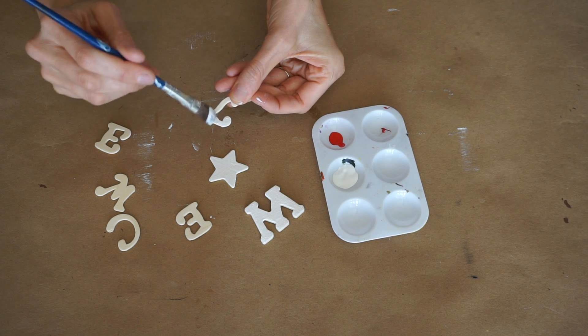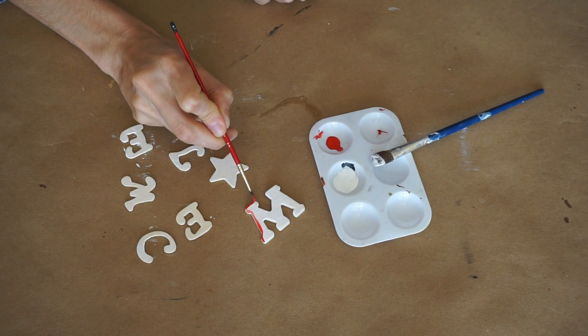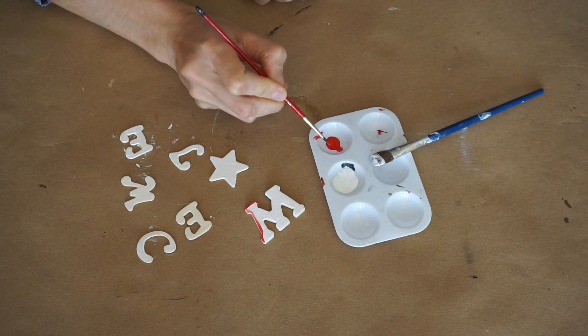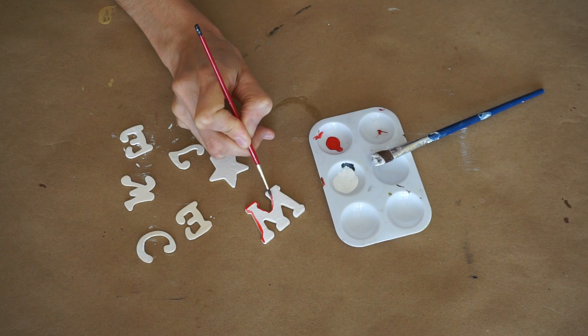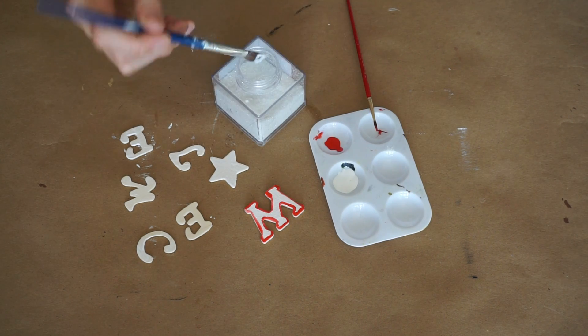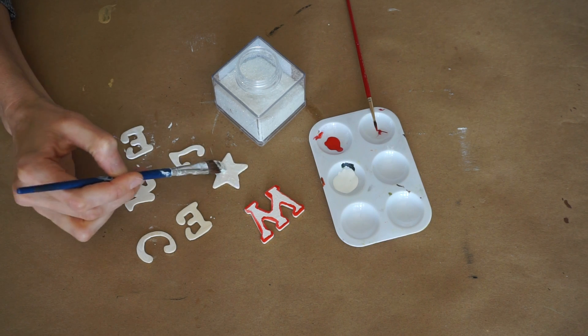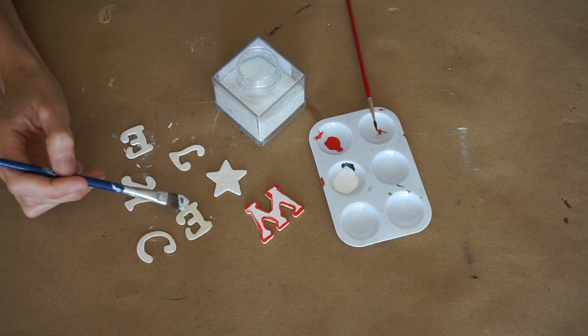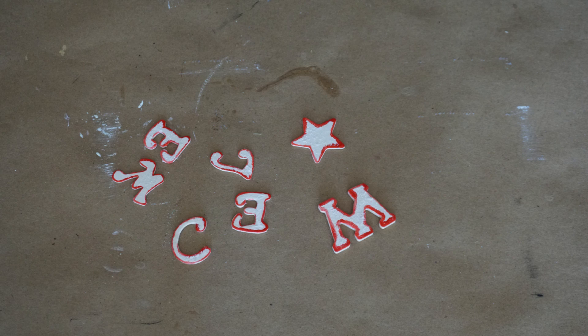I start by just painting my letters white. Dollar Tree does carry these at certain stores; if you can't find them, Walmart has them for about $0.97 as well. Then I started outlining just the edge in red, and I realized I wanted a little more sparkle, so I'm adding white glitter to the wet white paint — you can do this to your discretion, feel free to do more or less. They should look like this when you're all done.